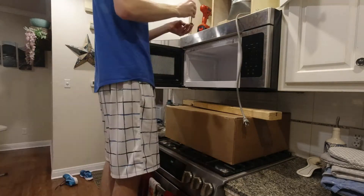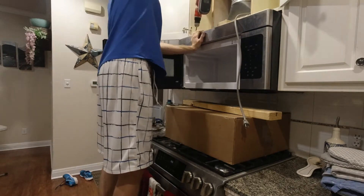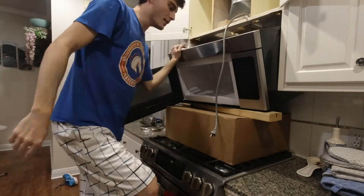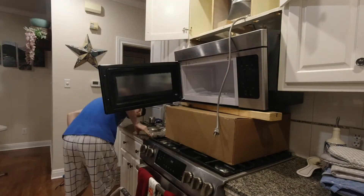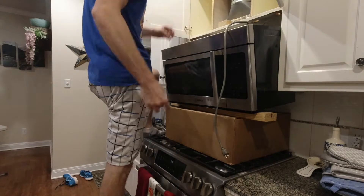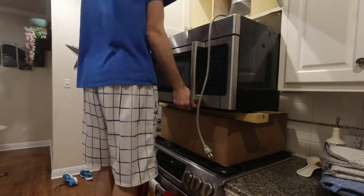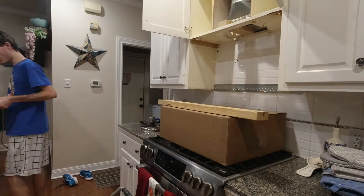To start with, there's some bolts at the front of the top you've got to unscrew to start letting it down. When you do this, you'll notice the back of the microwave stays up because it's hinged to the wall. You'll notice I used a cardboard box on top of my stove to break the fall of the microwave just in case I accidentally dropped it. It might be a good idea to have an extra set of hands around for that part, since it is pretty heavy.